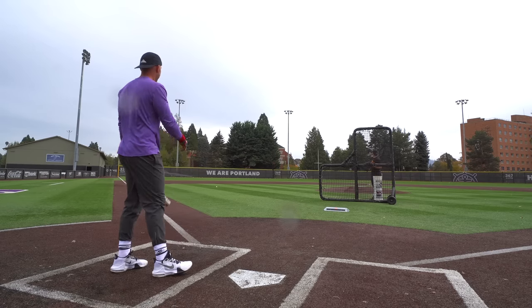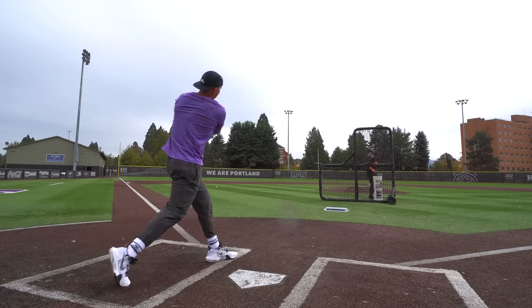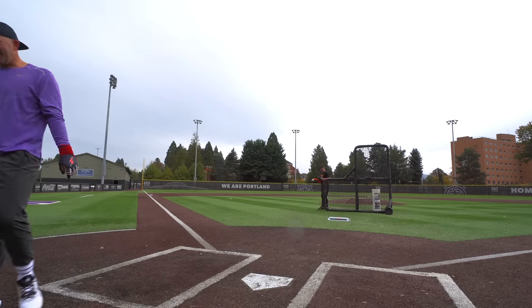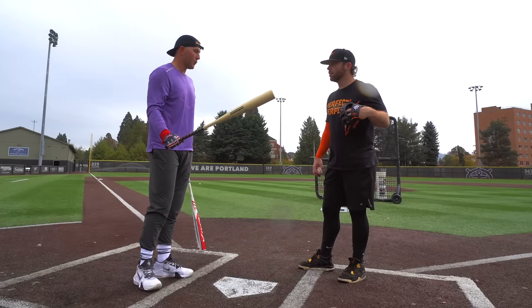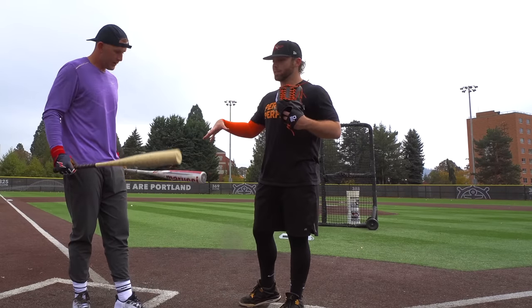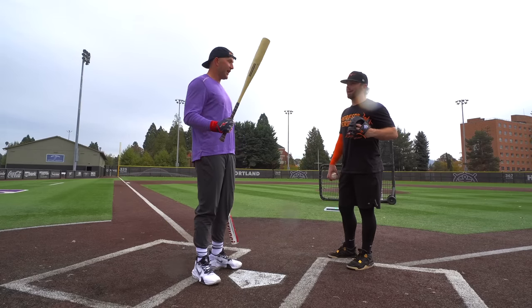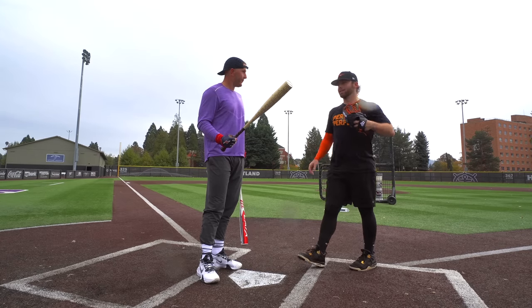Good barrel on that — oh my god, yes! Super comparable to the Bone Saber. You think those are very similar bats? I think they're really similar — the CAT X feels a little bit more balanced, a little more weight. Does one have a bigger sweet spot? The CAT X for sure has better feedback. The Bone Saber lights you up on balls toward your hands — that's what the Bone Saber has always been known for, especially down there. It's not nice to you.